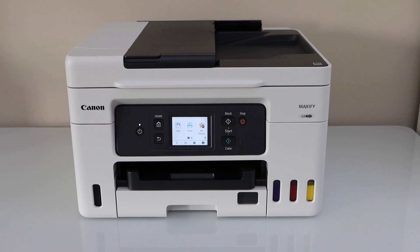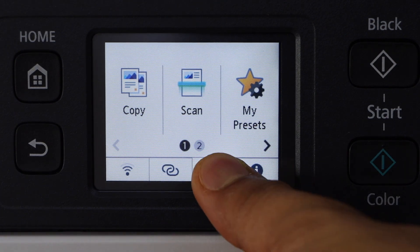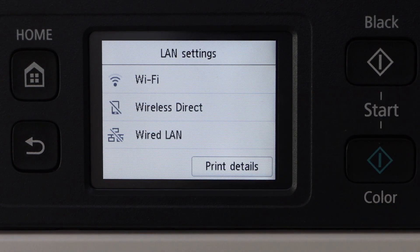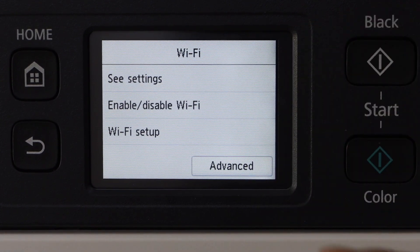Go to the printer display panel and click on Settings, then Printer Setting, then LAN Settings, then Wi-Fi, and then Wi-Fi Setup.